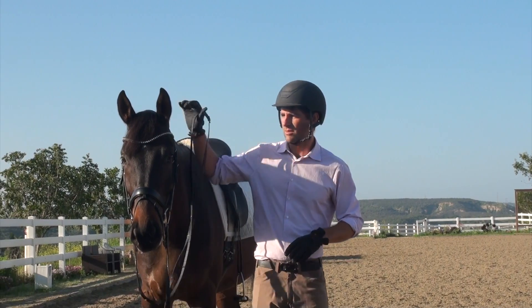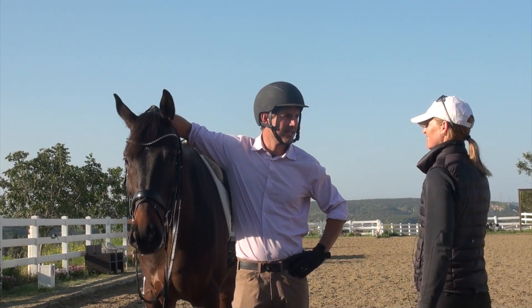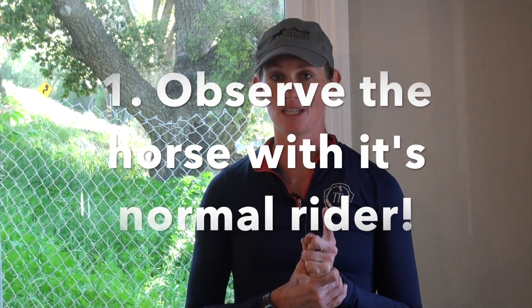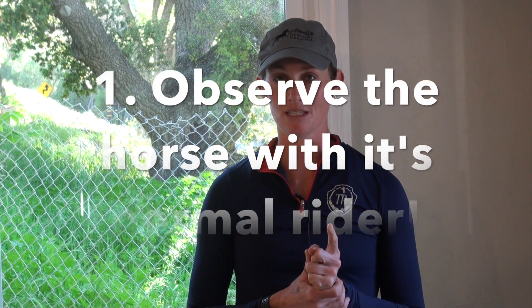I'm going to intersperse some footage from when I visited my brother Joseph — check out his channel, I'll link it below. He has a four-year-old horse and he let me ride it, which was really cool. So my first tip is to observe the horse with its normal rider.